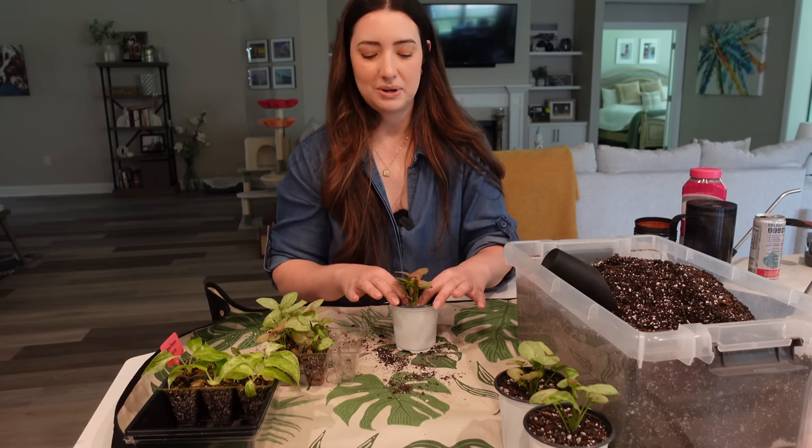I meant to add some fertilizer in here and completely forgot — but I'm not going to add fertilizer to these little babies because this soil already has fertilizer in it. I'll add some in the future, but right now I'm just going to pot them up without it.